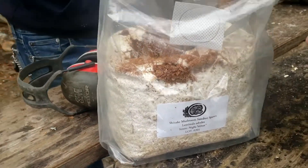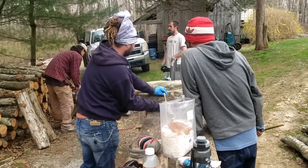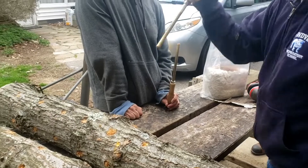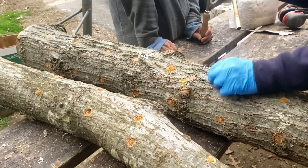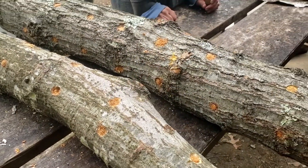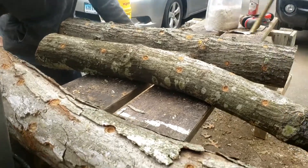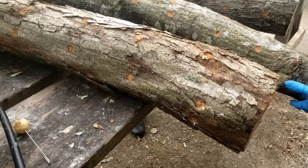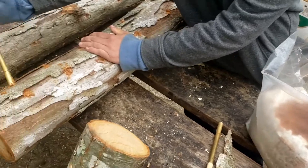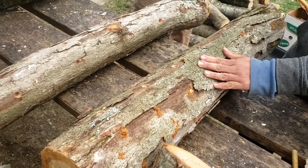We have this special tool that takes just about the perfect amount of material, and you place it into the holes that were drilled on the log. You can see here that they're filling the holes all the way to the top. Doing some quality control — it's simple enough to miss a hole, so just make sure you get them all. You don't want to miss any opportunities for delicious mushrooms.